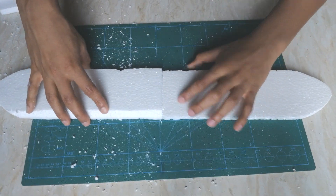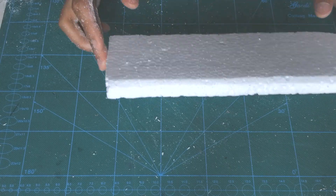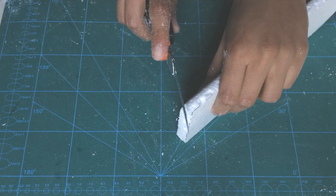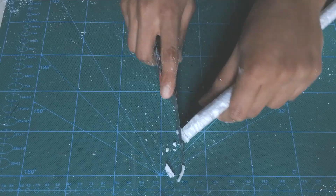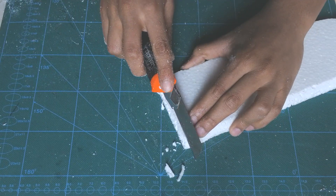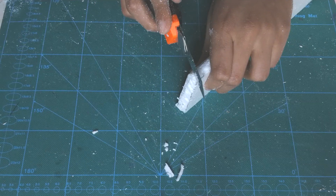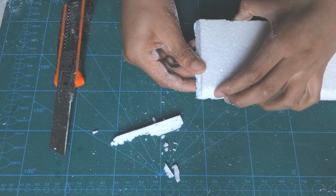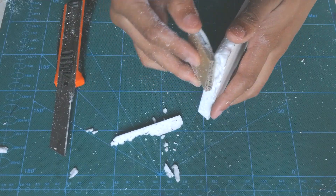Now grab one wing and make a diagonal cut like this — just a little bit. Then use your sandpaper to smoothen the curve.